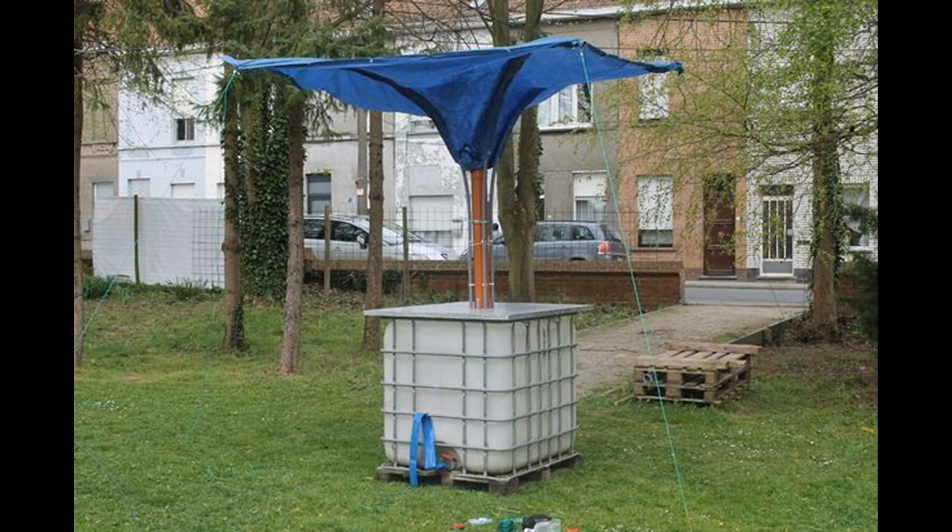20. The Canopy Rain Barrel. It's a pretty-looking and very simple rainwater harvesting system. Its funnel-like structure on the top is designed to maximize water collection and help you collect as much water as possible. Setting up a few of these around your property ensures you have a whole lot of water to use.